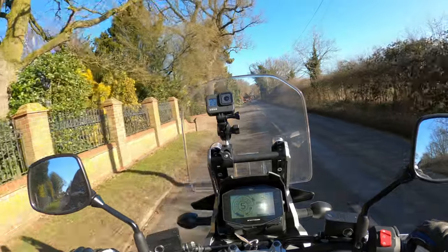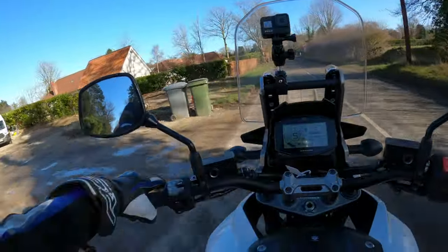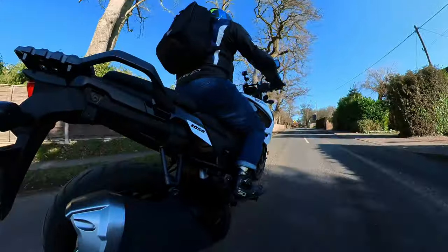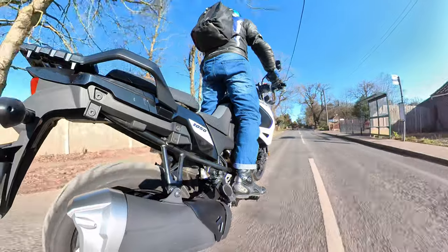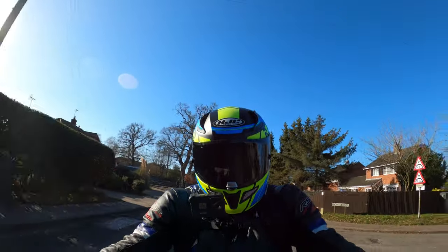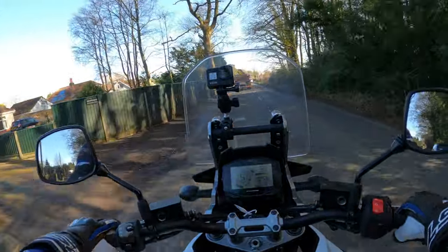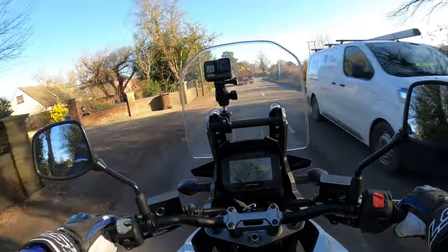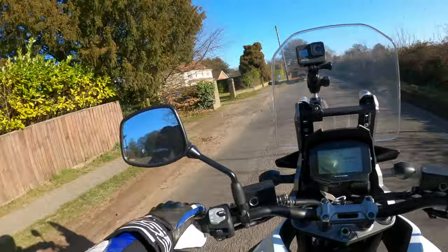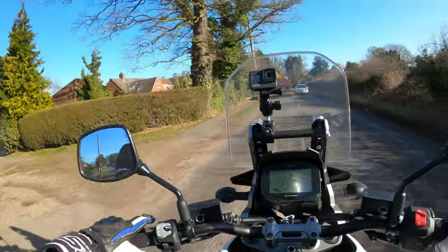It's got the outside air temperature on there as well, and the time. You can brighten or dim the screen down through the button cluster. You'd like to stand up on this - if you want to give yourself a rest. Not bad at all. Tiny bit vibey, but it is a V-Twin - the 90 degree V-Twin. Nothing that would bother me, I don't think. No vibes through the mirrors.